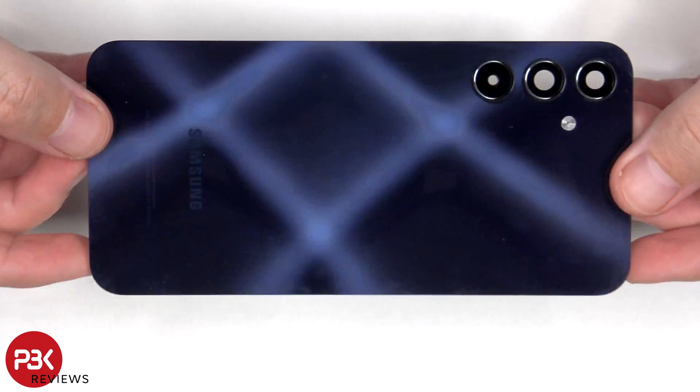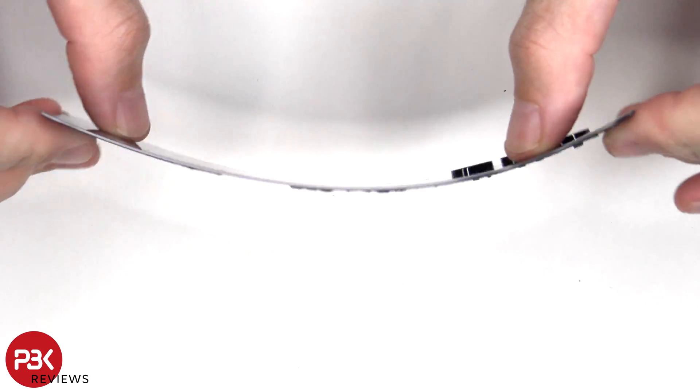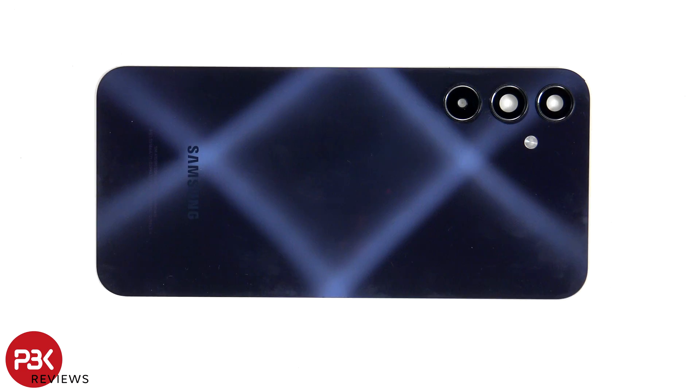Here's a look at the plastic back plate. The glass camera lens covers can be replaced by applying heat and gently prying them off, so you don't need to take apart the phone to replace those.